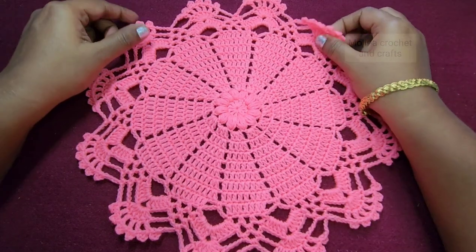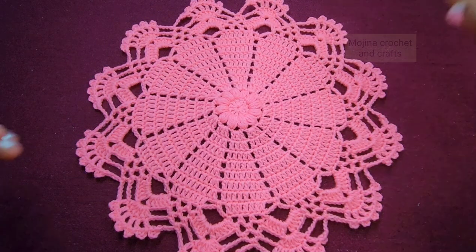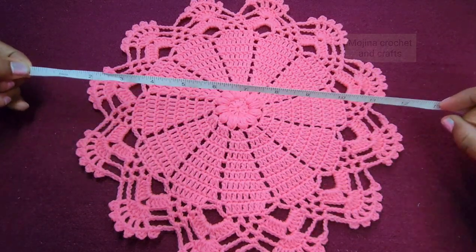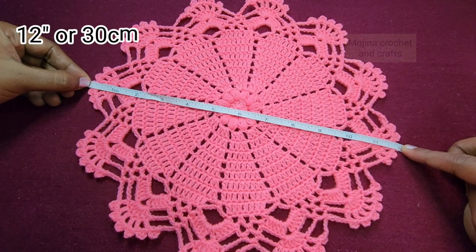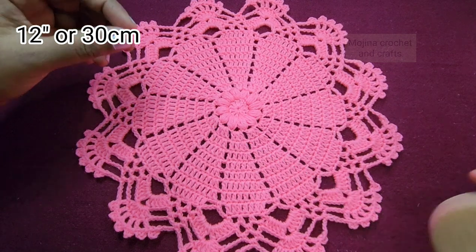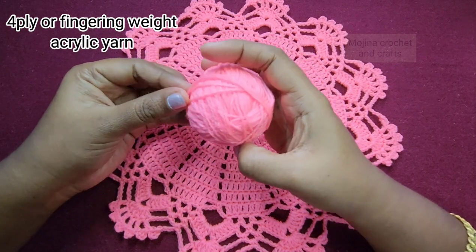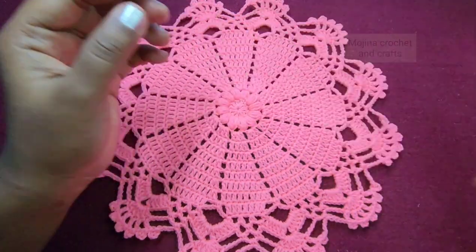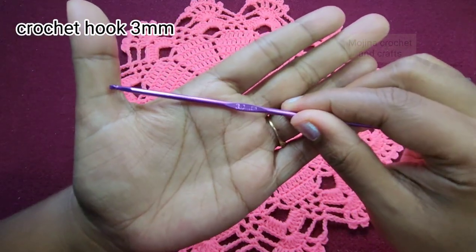Hello everyone, welcome to my channel. Today in this video we are going to see how to make this beautiful crochet doily pattern. First let's see the measurement: this doily measures about 12 inches at the center, which is 30 centimeters. For making this doily I have used 4-ply acrylic yarn or fingering weight yarn in this beautiful pink color. You can also use cotton yarn. I have used a 3 millimeter crochet hook for this project.